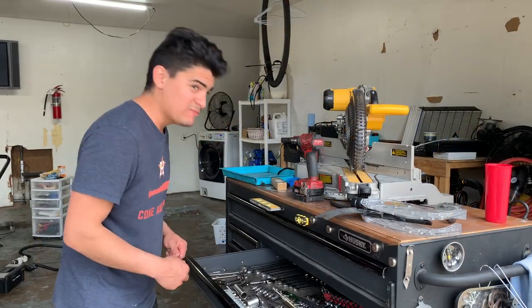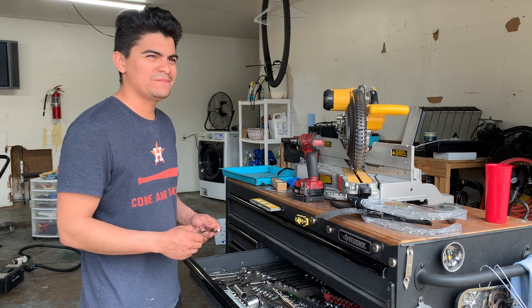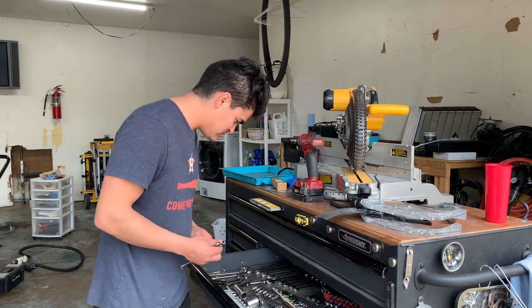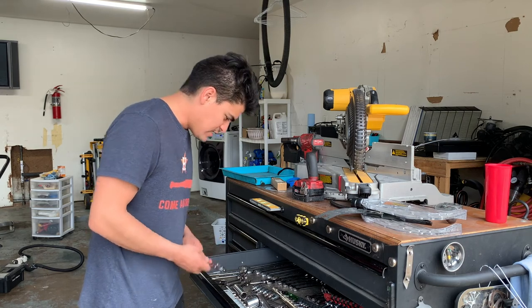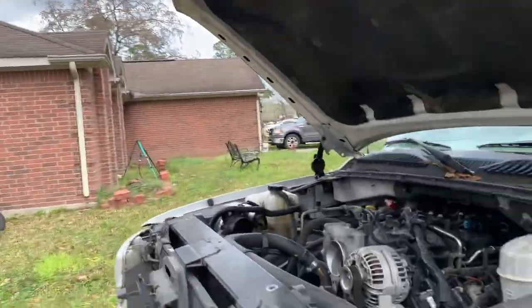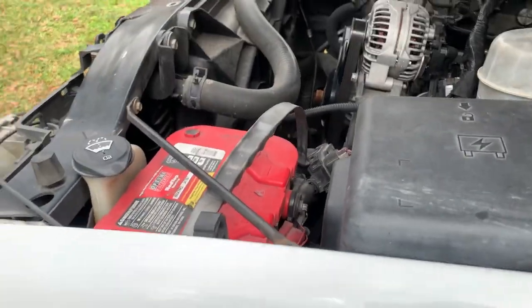Welcome back. Today I'm going to be messing with the Yukon. I'm going to try to get started tearing it apart so I can get the transmission out. First, I'm going to take off the battery, which is going to need a 10 millimeter and 8 millimeter. Let me show you what I'm working with right here.